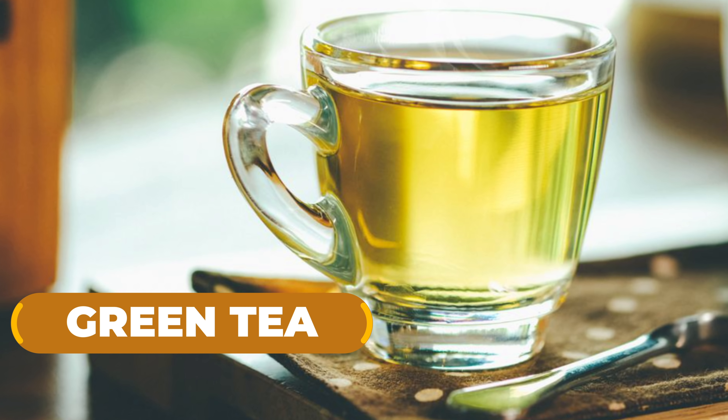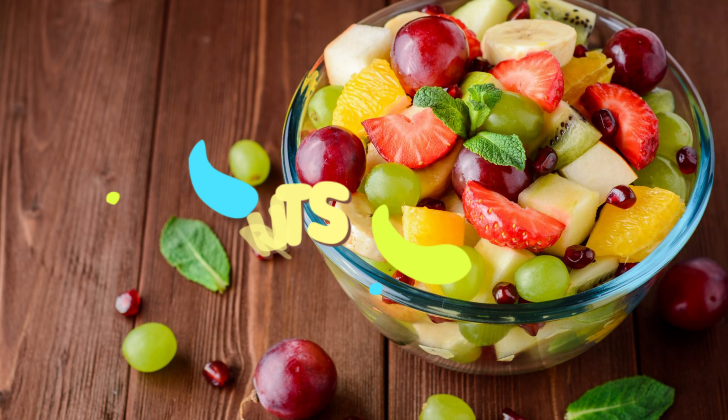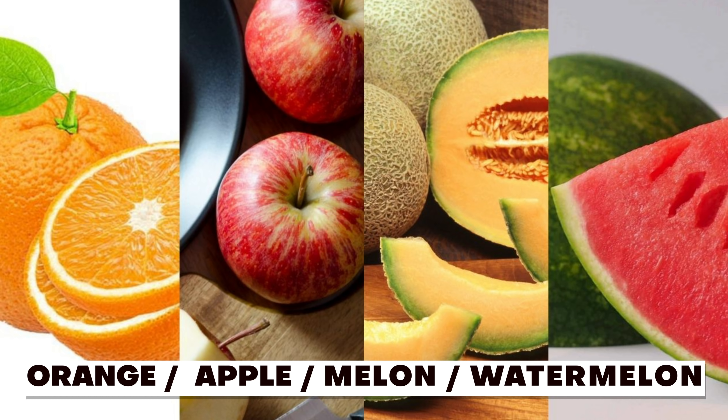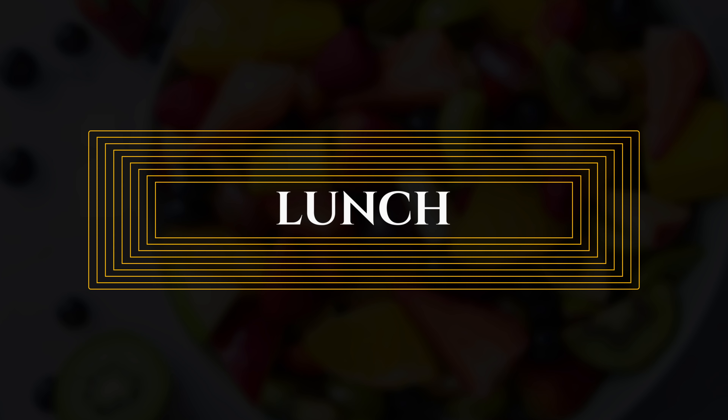Coming to your mid-morning snack: you can have one cup of freshly brewed green tea. Along with that, you can have any seasonal fruit available — orange, apple, melon, watermelon, whatever is available. Now let's proceed towards your lunch.